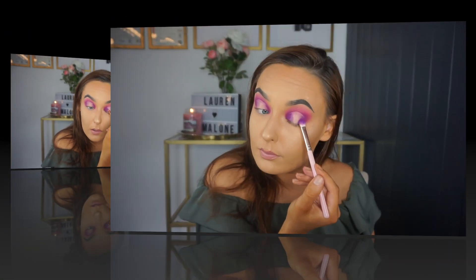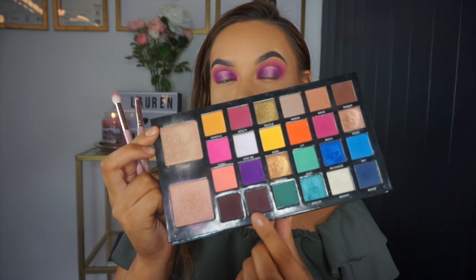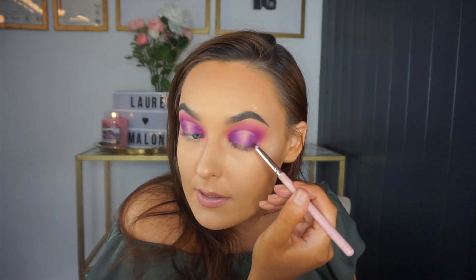Using a small brush I'm going to use that shade Wasted and blend it back inwards. Next I'm going to go in with the shade Chant using my small crease brush and just deepen the very edges.